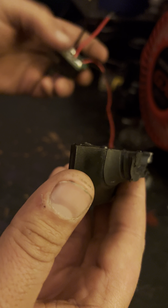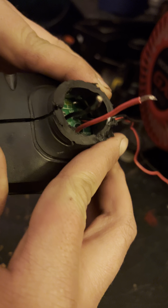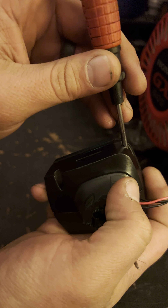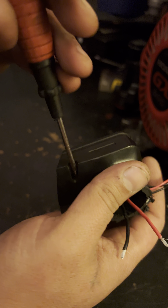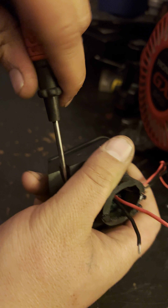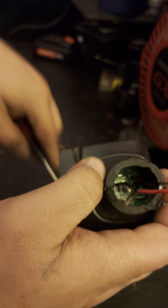Once you get the ends cut off, you're going to take and put this back in here. There are two screws that you'll want to screw in — get those nice and snug.